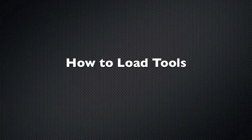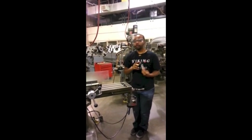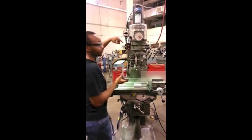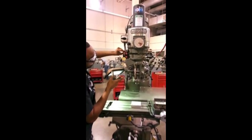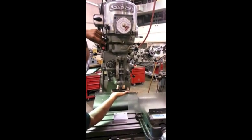To load any tool into the mill, you must make sure that it is turned off. Take whatever tool that you have and put it underneath the collet. To the left of the mill is a small control box with three buttons, one green and two red. Press the green button and the upper red button, and this will pull up the tool and lock it in place.